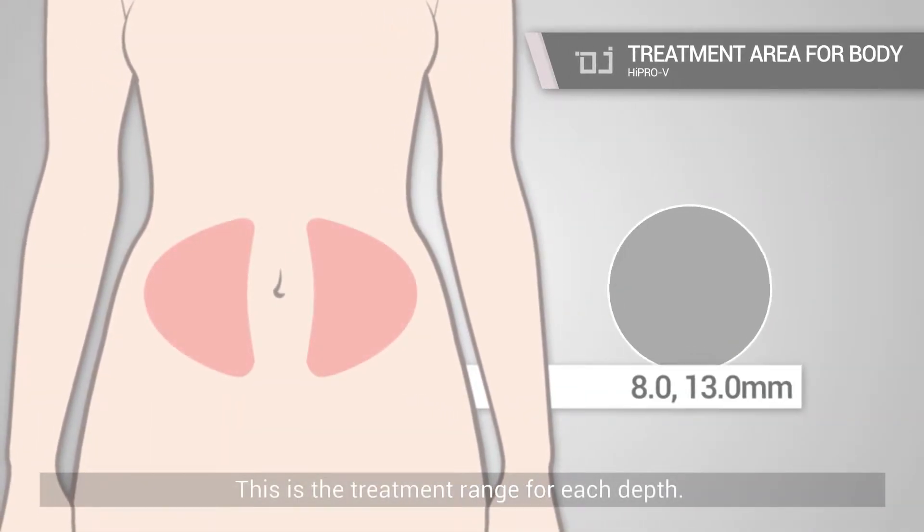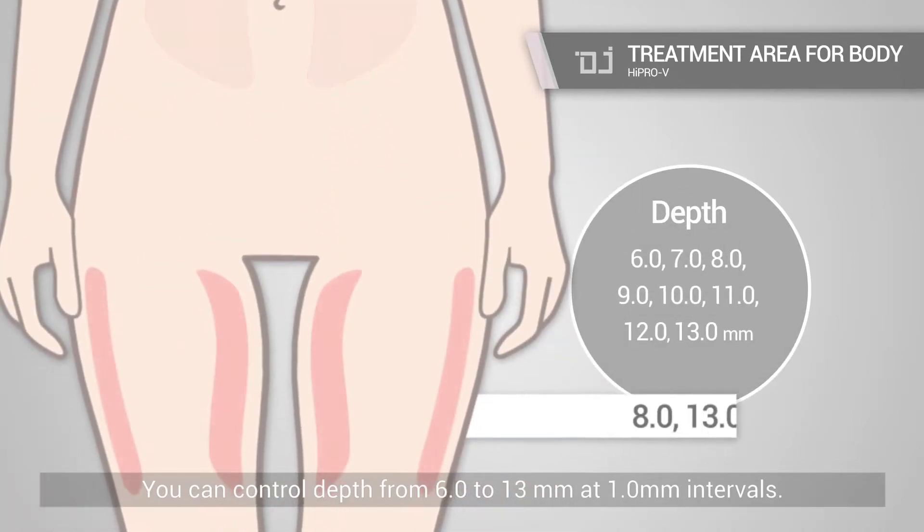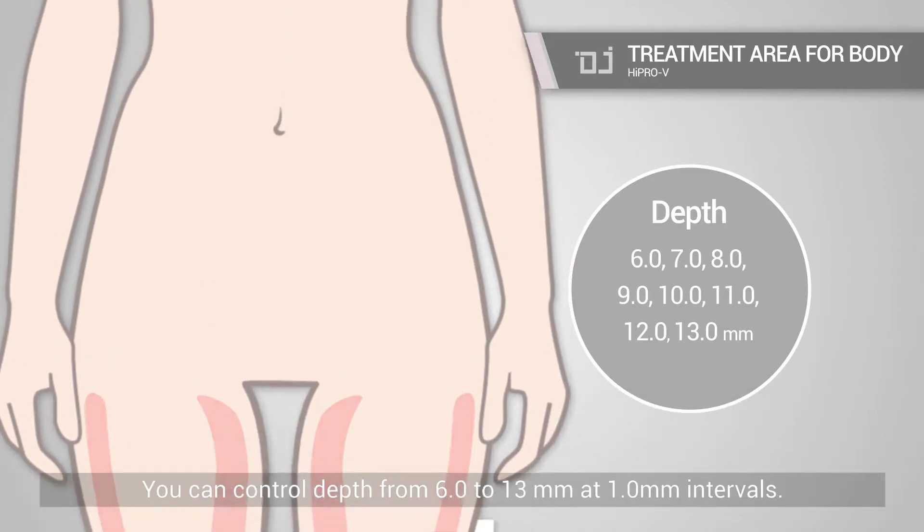This is the treatment range for each depth. You can control depth from 0.6 to 13 mm at 1.0 mm intervals.